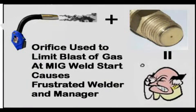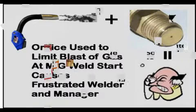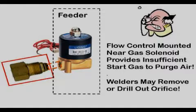Reviewing some of the devices that have been tried and rejected over the years in attempts to solve the surge flow problem: orifices have been used and can be implemented two ways, and both create problems. If a small orifice is used to set flow, there is a lack of sufficient start gas. Welders may drill them out or remove them and complain about lack of gas — often not because they need more steady-state flow, just more gas at the weld start.